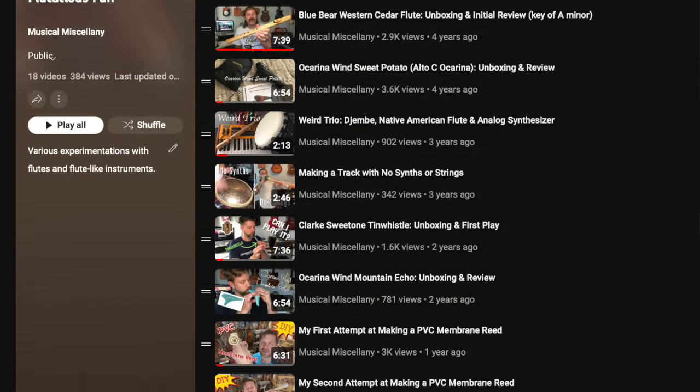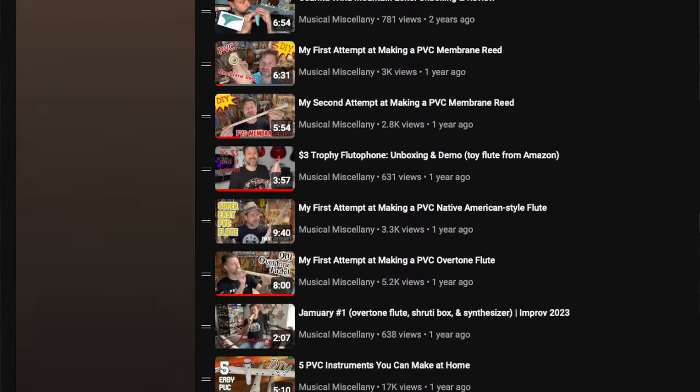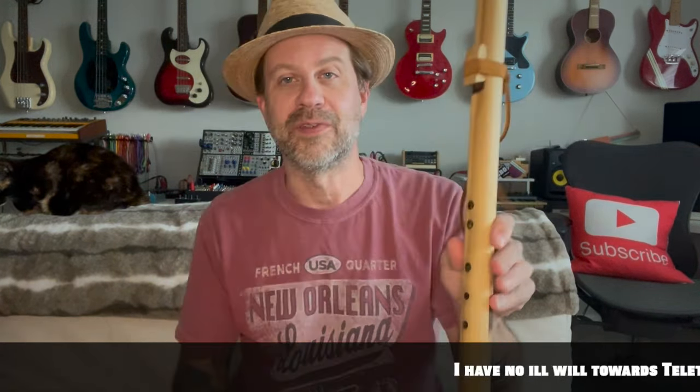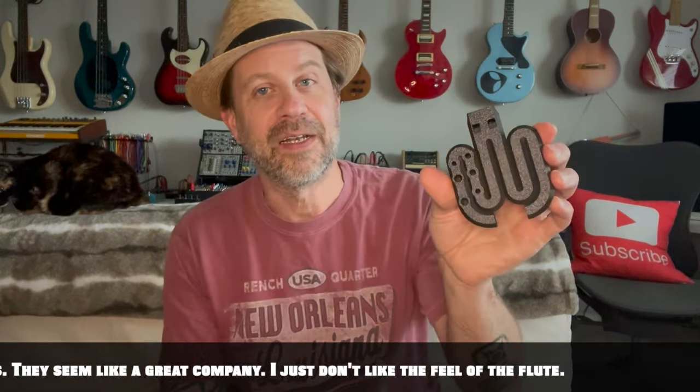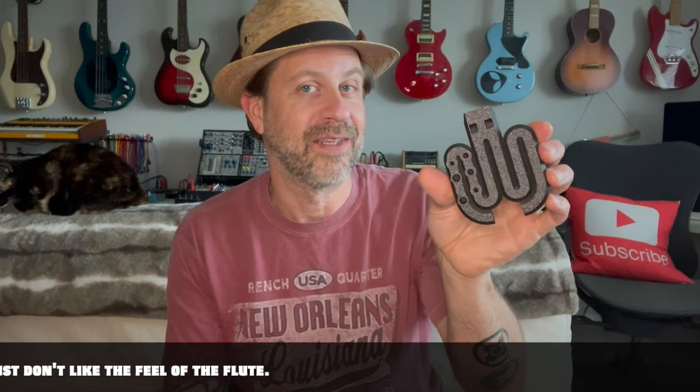That said, if you've followed my channel, you know I have a playlist of flute-like videos, which I will put in the description. I've done stuff like an Irish penny whistle — I was able to get that right away. I've done some Native American flutes — again, I was able to get those right away. This one, I'm going to need some time before I can play it. But if you are into flutes and already proficient with wind instruments, it might be a great thing for you.